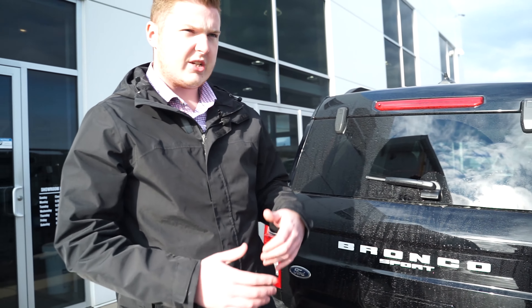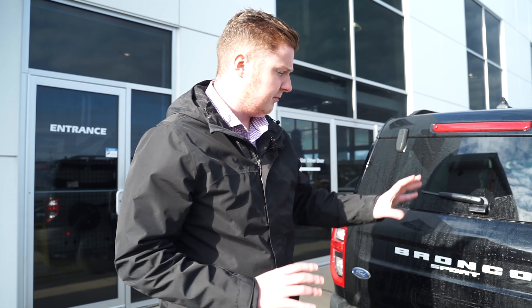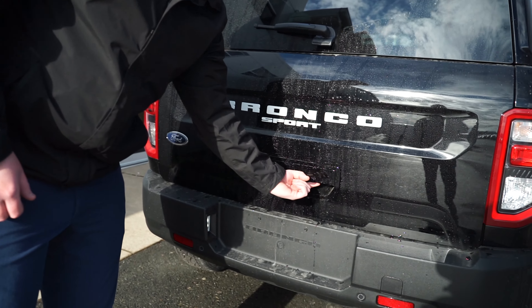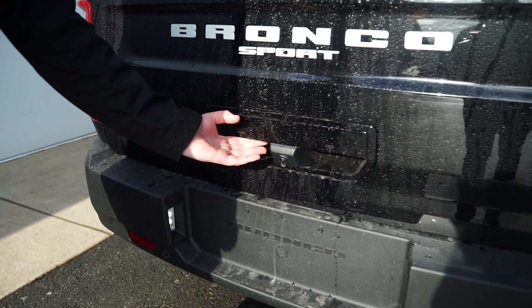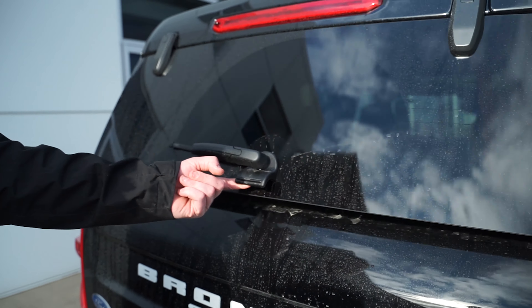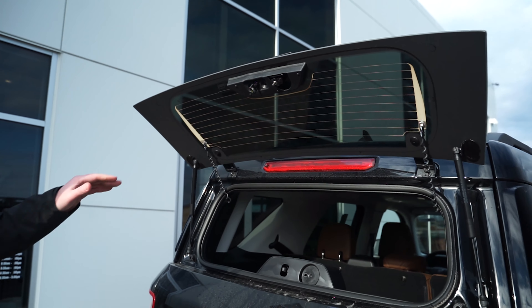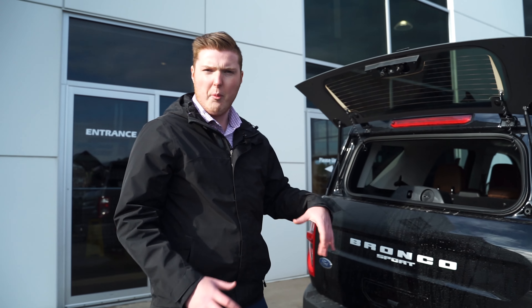Like a lot of previous Ford SUVs, the Bronco Sport has a split tailgate with glass that opens up separately. The trunk release is on one side, but if you go to the other side, there's a little rubber popper that actually pops the glass open. It's a cool feature if you need to load something in or just want that open driving experience.